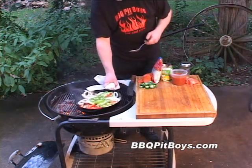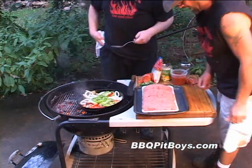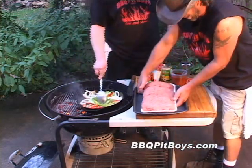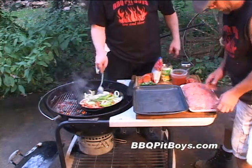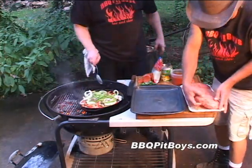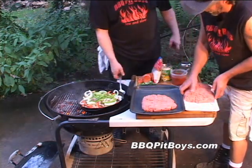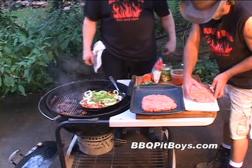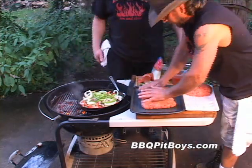Just about ready. I'm going to pull them off the hot coals and move them indirect. Now let's get this meatloaf going. You want to use at least ground chuck, at least 80% lean. You don't want to go any leaner than that — you'll have troubles keeping your meatloaf together.